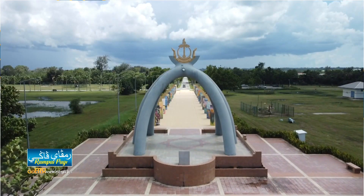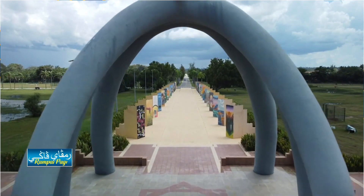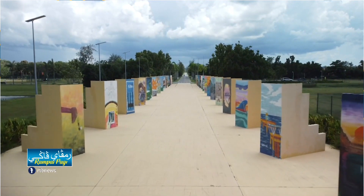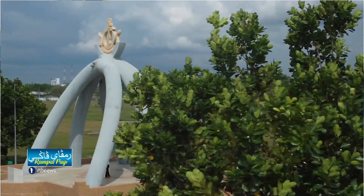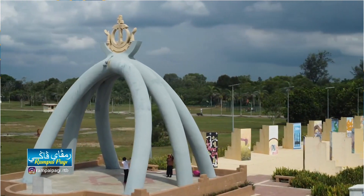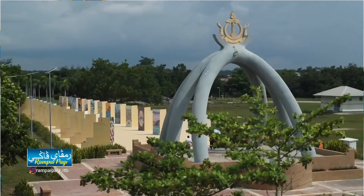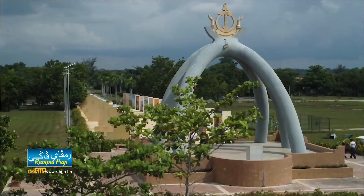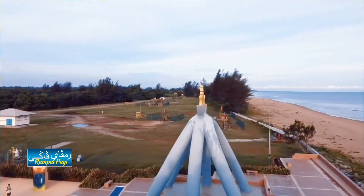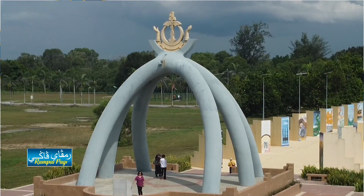Dari maklumat yang disediakan di sini, konsep reka bentuk monumen ini melambangkan pengaliran minyak mentah dari bawah tanah ke permukaan bumi, dan juga melambangkan sumber minyak yang datang dari pelbagai lokasi dan arah. Simbol angka 6, iaitu 6 tiang, melambangkan tempoh 6 dekad penjelajahan dan penghasilan minyak untuk mencapai 1 bilion tong. Di bahagian atas terdapat panji-panji negara Brunei Darussalam yang melambangkan sumber minyak memberikan kemakmuran kepada rakyat dan negara.